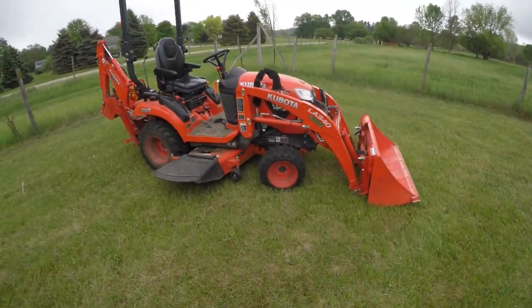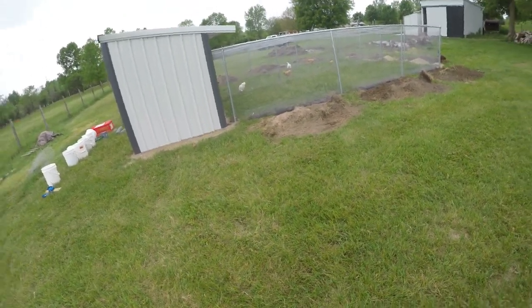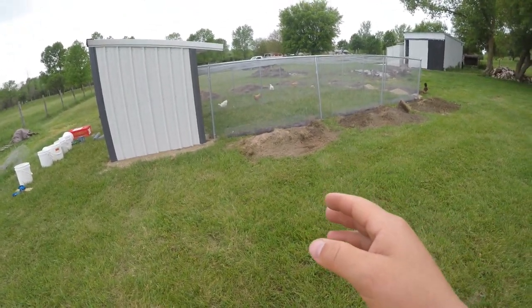That's my coop with run. I'm going to hop on this and push the dirt in. Next time — I'm the Uniform Human. Goodbye!